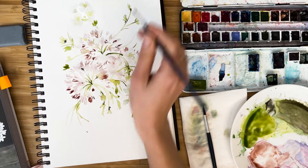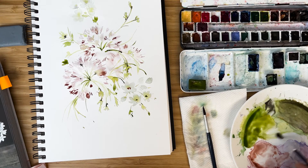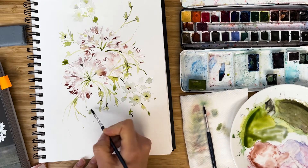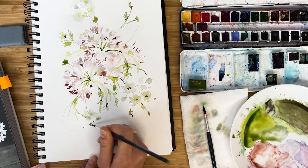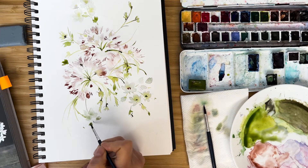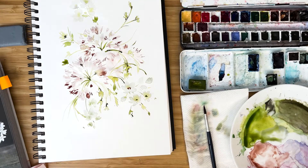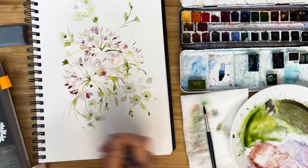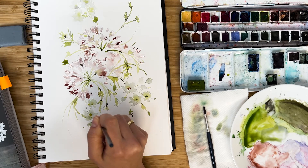It would be nice to add one or two white flowers here — I think it will connect our bouquet. Just with the side of the brush, I paint petals, small little parts. And with bright olive green, I make the lovely needles and connect all these flowers.